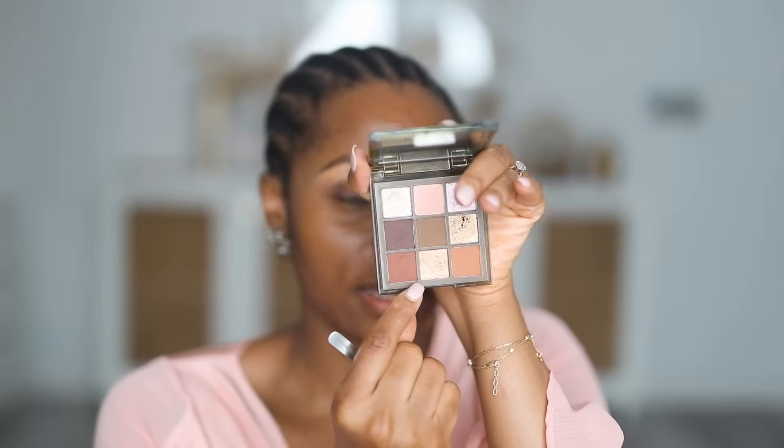Next I'm going to apply a base for my eyeshadow to sit on. I did a makeup tutorial about two weeks ago where I shared a hack on how to make your eyeshadow appear more vibrant. The hack involves mixing whatever color you intend to apply on your lid with a little bit of concealer. If you want to watch that video I'll have it linked in the description box. This copper color is what I intend to use on my eyelid, so I'm going to scoop a little bit out and mix it with the concealer on the back of my hand. You don't need a lot of eyeshadow to do this.